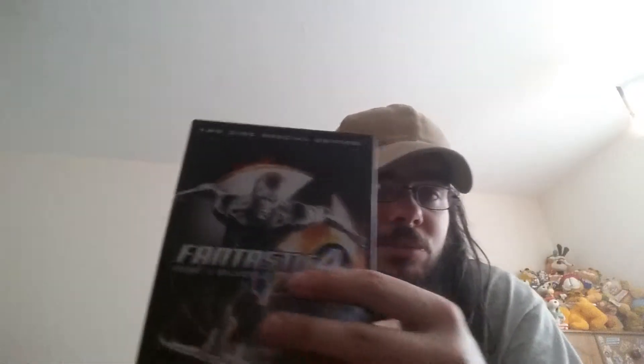Next we have Fantastic Four: Rise of the Silver Surfer. I originally had the standard non-2-disc version, but this is the 2-disc version. Most of them are Marvel and Disney movies - I'm trying to get both the 1-disc and 2-disc versions where I can.